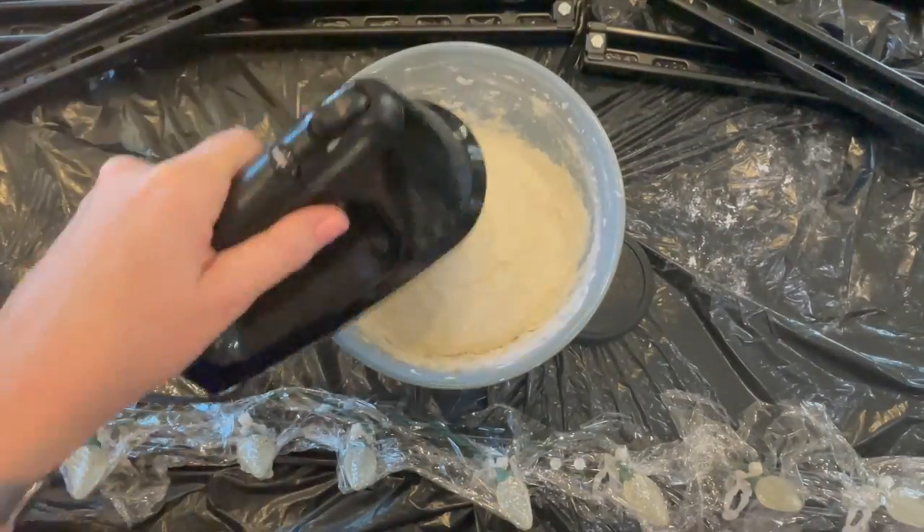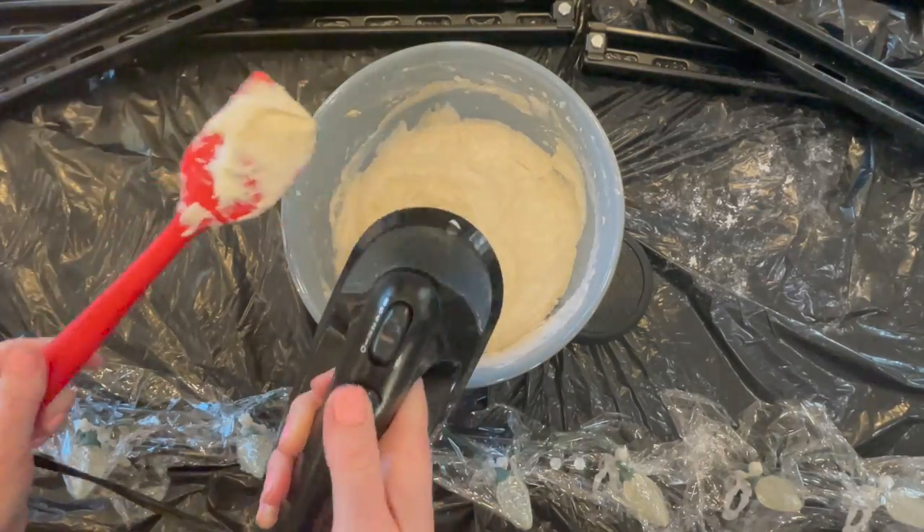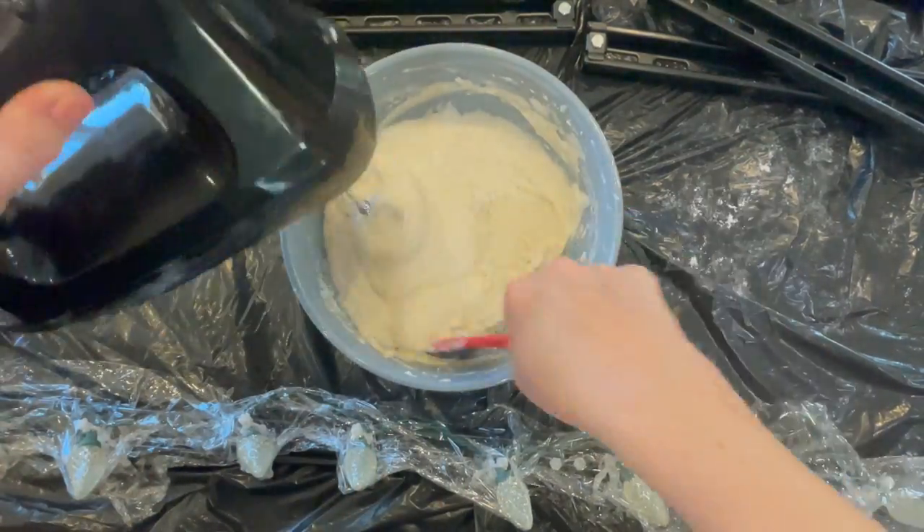Then you're going to add four cups of flour. This is going to come together very easily with a hand mixer. Then you're going to add another four cups of flour.